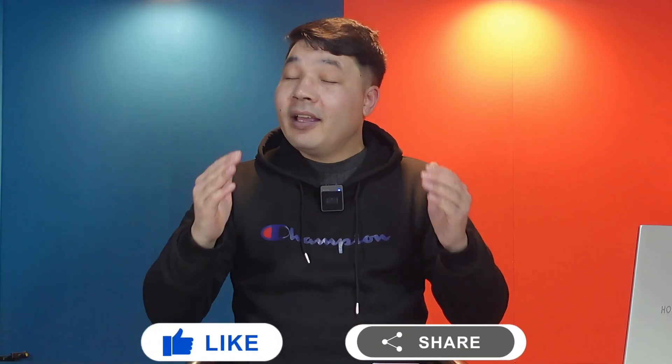That's it for today's video. I hope you guys learned something new — if you did, please give it a thumbs up and share it with your friends. I'll catch you on the next one. Stay blessed, stay safe, bye!